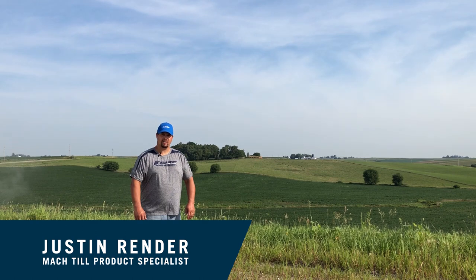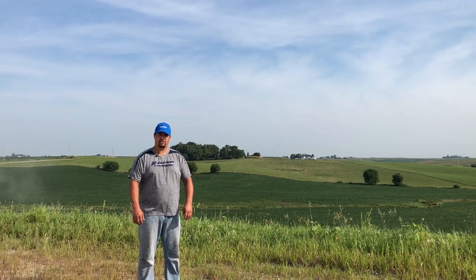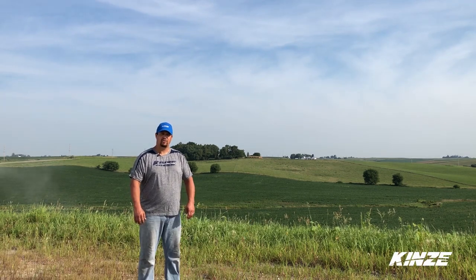Hello, my name is Justin Rinder. I'm the Mock-Till Product Specialist here at Kinsey Manufacturing. We're going to go over the two larger lines, the 331 and the 401. We're going to hook them up to a tractor and set them up in the field to help you guys out.